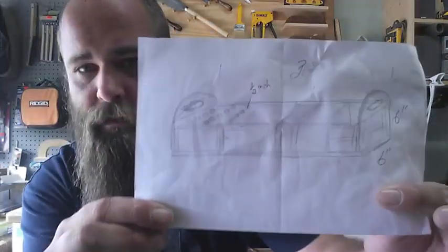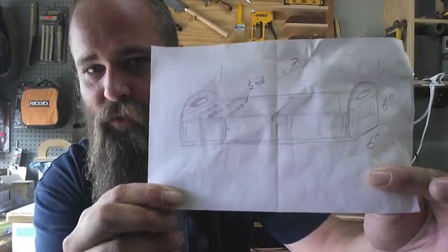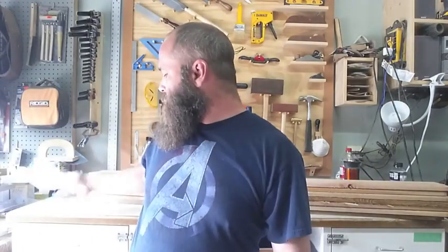Hey everybody, welcome back to Mike's Wooden Things and Stuff — or Stuff and Things, I never remember. Today we are going to make some paintbrush rack holder things for a local art studio. The lady wants me to make some because she's sick of using the little dollar store pencil holder things and putting them all over the place.